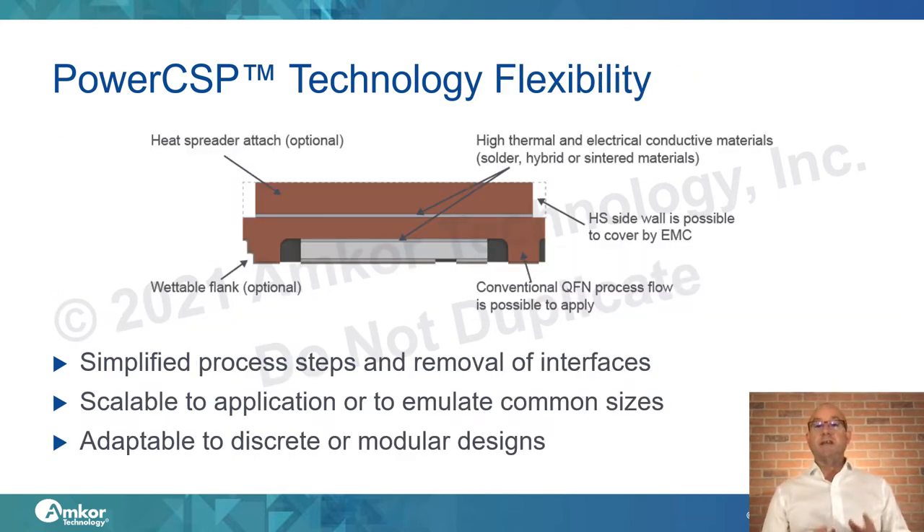Flexibility of design is key to serving a broad application base. Options within the PowerCSP family include attachment of a heat spreader directly to the PowerCSP, a wide variety of die-to-current-carrying-surface materials, and isolation of either the top or sides with mold compound. We can also add wettable flank options for enhanced board-level requirements. The design allows for a simplified assembly process concentrated around die attach, mold, and singulation, and is scalable for both discrete and modular designs.